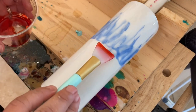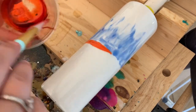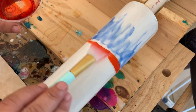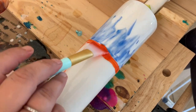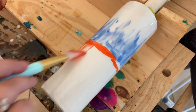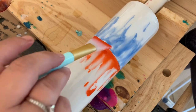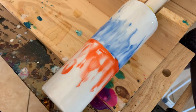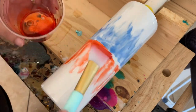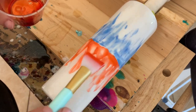Now that my blue is applied, I'm going to do the same exact thing with my red. I come right underneath the blue and make a stripe all the way around my tumbler, then take my stick and make those strokes right down the bottom of the tumbler. I just continue doing this red around my tumbler, touching it up here and there.